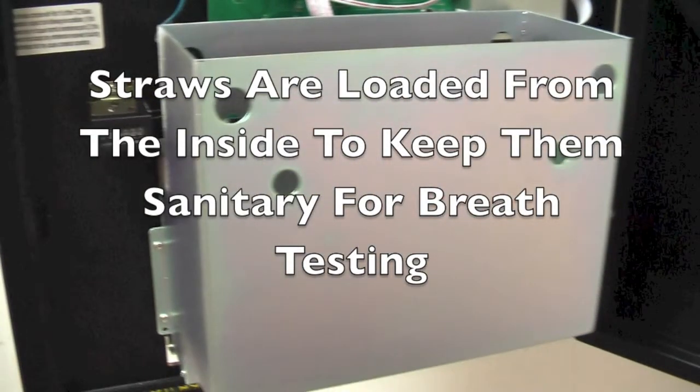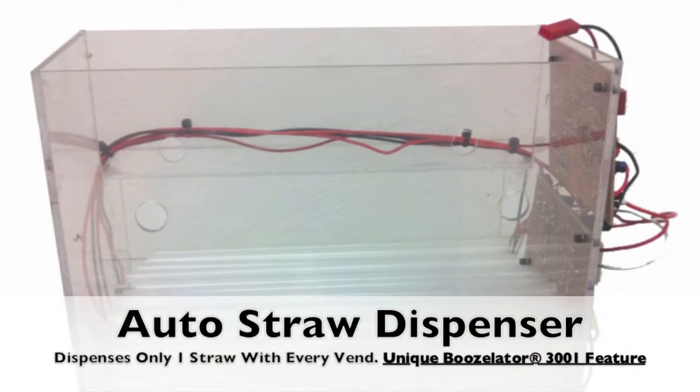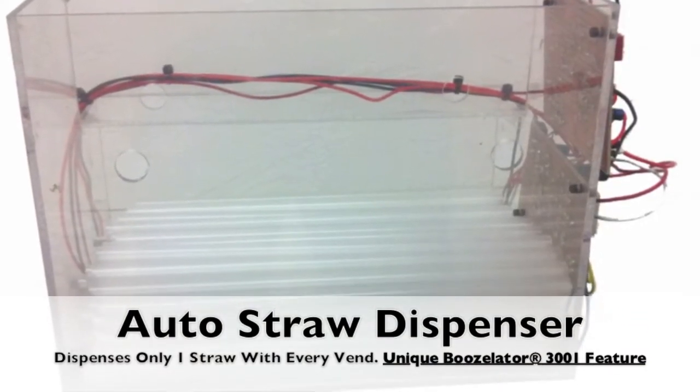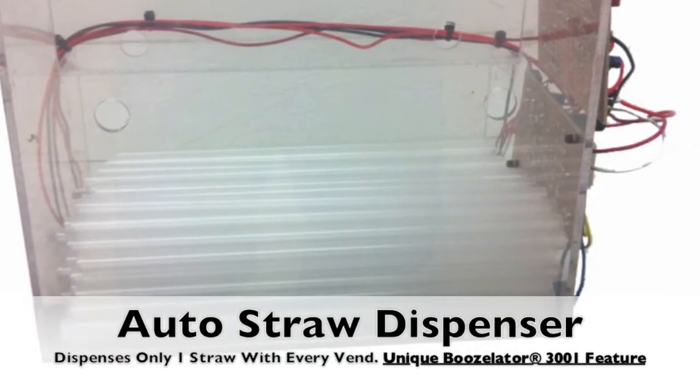Here is the standard straw dispenser that can hold 500–600 straws depending on the diameter. This is a manual straw dispenser that can easily be swapped out for our automatic straw dispenser upgrade. We are the only company that offers this upgrade. To install the automatic straw dispenser, all you need is a screwdriver and about 3 minutes of your time.